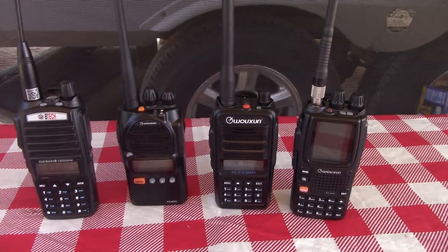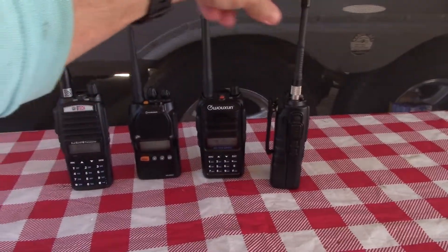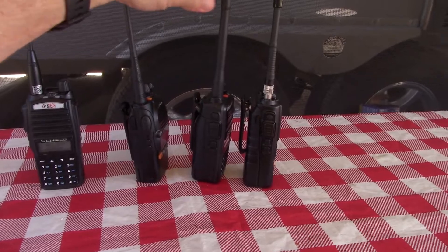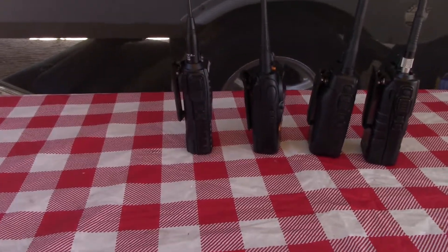If you line them up, it is a little bit shorter. If you do a little profile comparison, it's comparable to the 9G. It's a little thicker than the 805G and it's thicker than the V1.